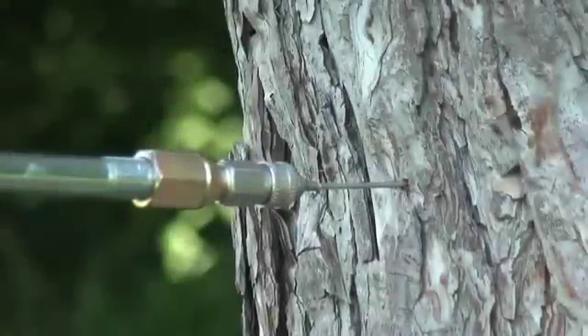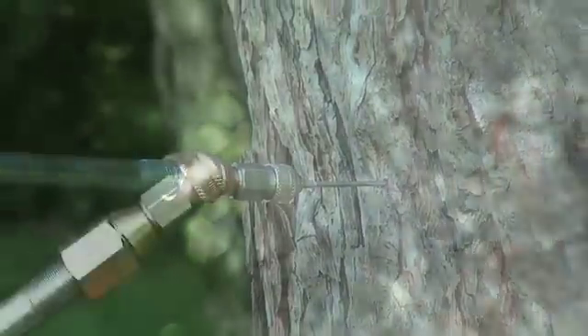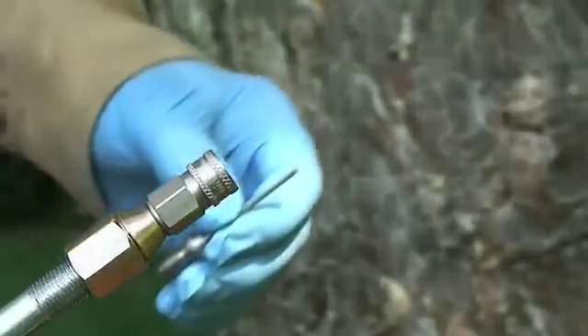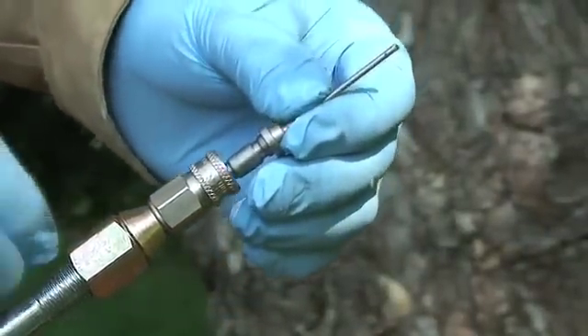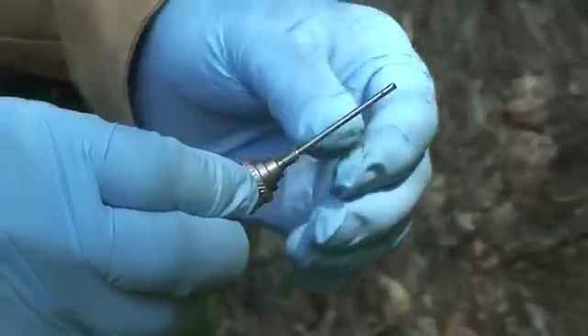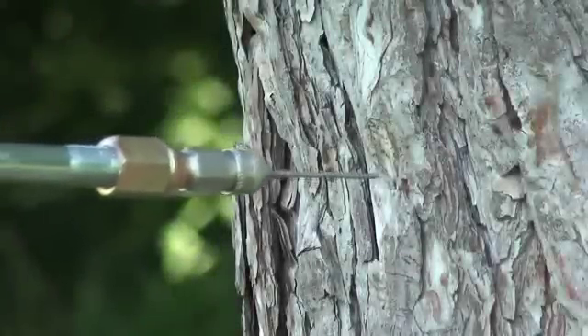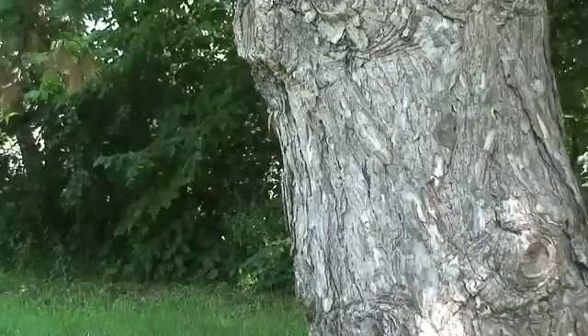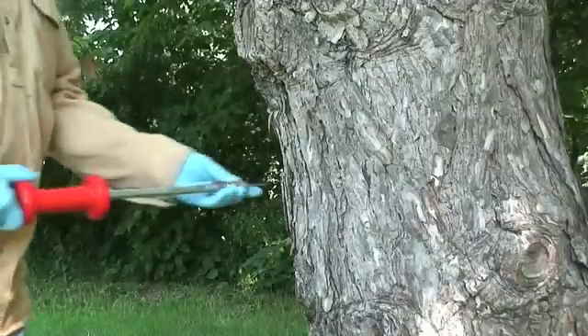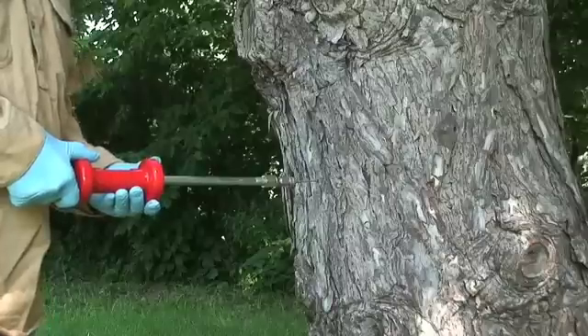Attach a portal tip to the tip setter. The tip setter uses a QC coupler to hold the injection tips in place. Slide back the coupler, insert the hub end of the tip, then release to secure the tip in the setter. Place the tip against the bark, selecting a location where the bark is firmly adhered to the tree. Place yourself directly behind the setter, keeping the rear of the setter perpendicular to the tree.